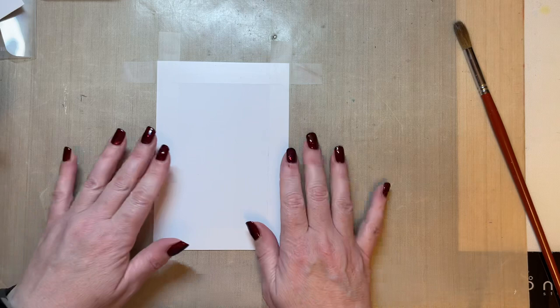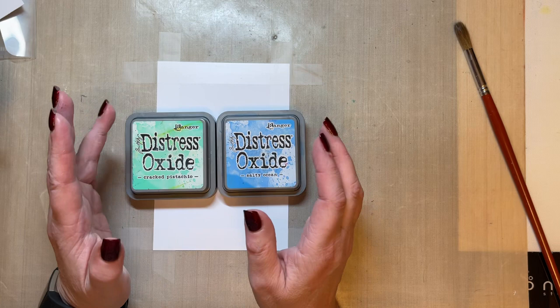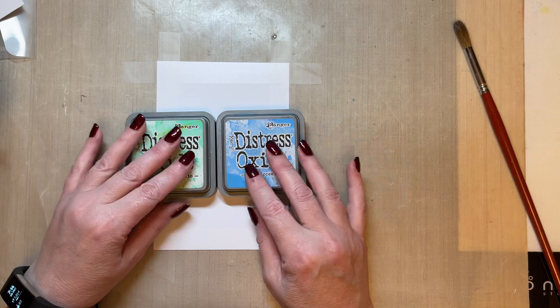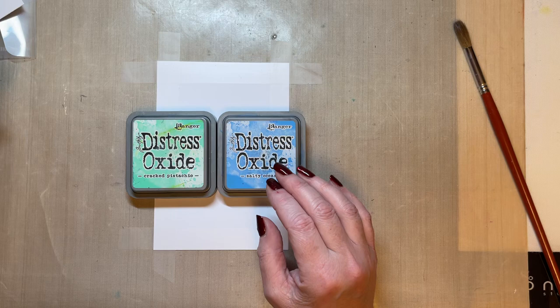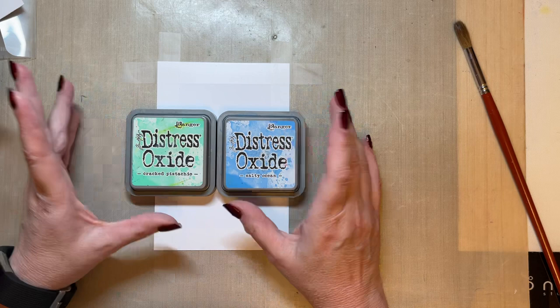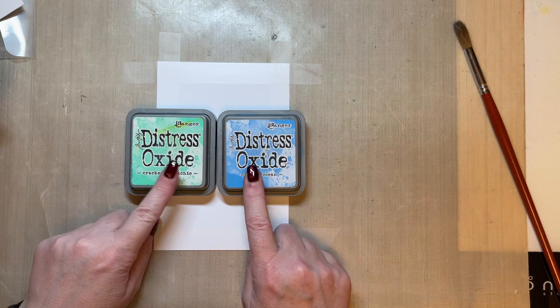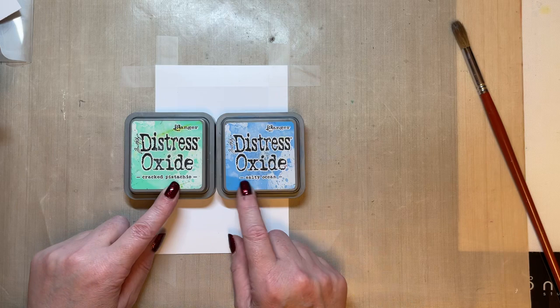I'm working on my non-stick craft sheet and I've got Salty Ocean and Cracked Pistachio. What I try to do when I'm struggling to get going is use colours that I'm comfortable with and that I love using. If there's a colour scheme that you love and you're trying to get started again, use colours that you really enjoy. I always love using a green and a blue or vintage tones. This time I'm going to use Cracked Pistachio and Salty Ocean. I know I like blues and greens, but more often than not I'll use something like Twisted Citron and Broken China — so I've just changed it up a little bit.